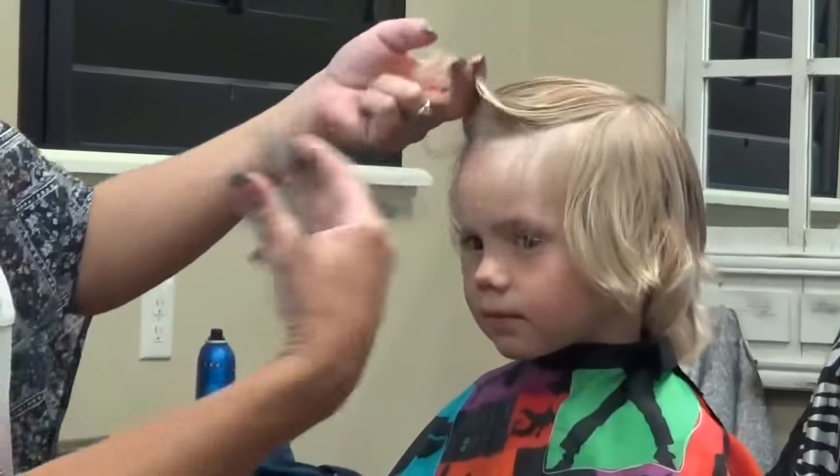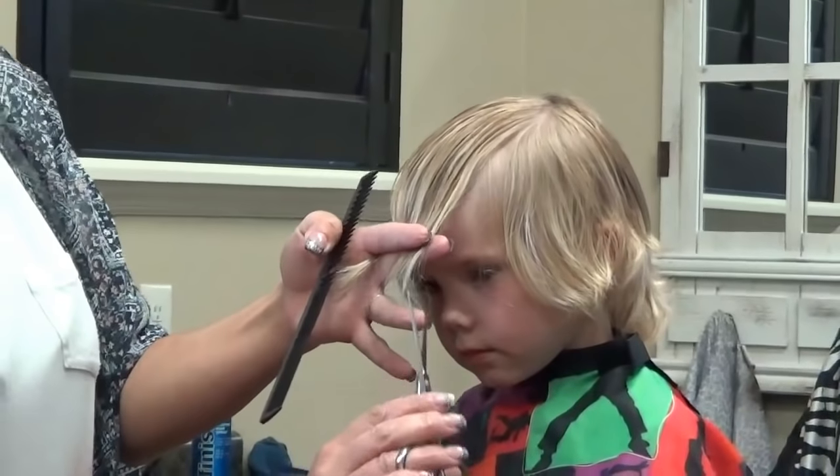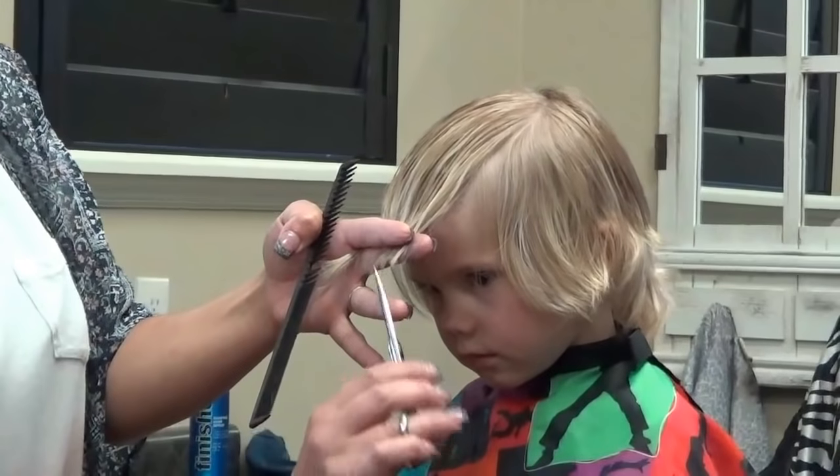I'm going to take this length off the front here, and I'm going to point cut into this because you don't want it all straight across the same length.